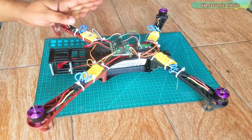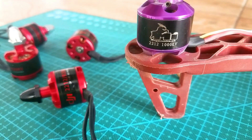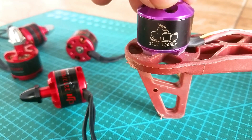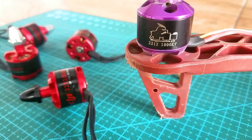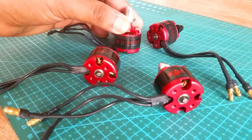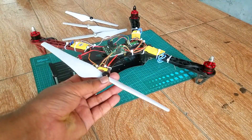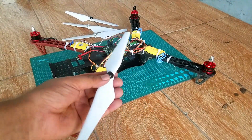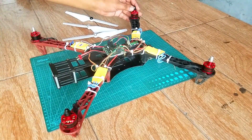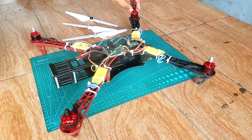You can watch my previous video for the test results — I'll provide a link in the description. In this episode, I'm going to upgrade my quadcopter drone. I'm going to replace these 1000KV unbranded motors with DJI 920KV brushless motors and also replace the unbranded propellers with DJI propellers, and then we'll see if it makes any difference. This upgrade is only on the hardware side — the flight controller setup will remain exactly the same.